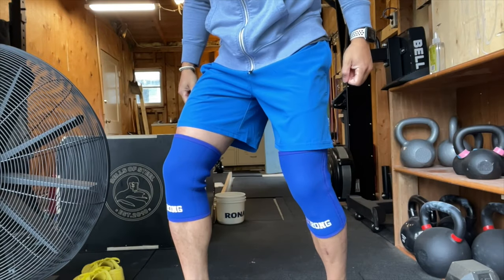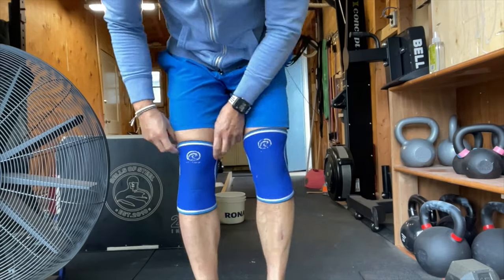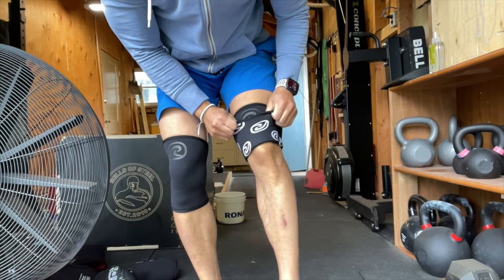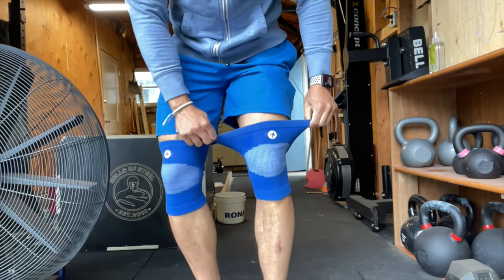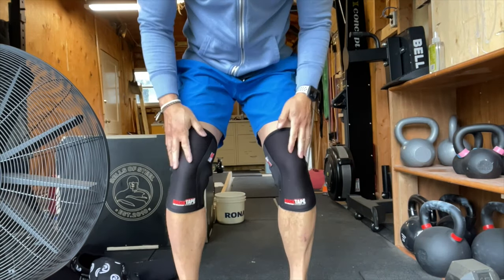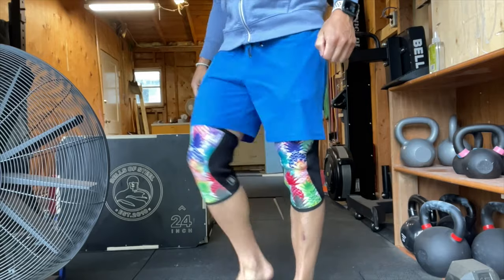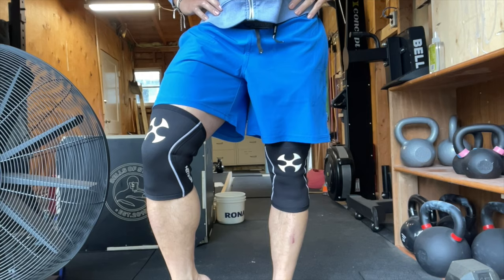I see CrossFit athletes wear knee sleeves all the time, so I had to go figure out which ones were the best — because that's what we do as reviewers. I went and bought a bunch of them, including the Strong Sleeves by Mark Bell, the SBD 7mm Knee Sleeves, the RaeBand Original 7mm Sleeves, the RaeBand RX 5mm Carbon Black Sleeves, the Rogue 5mm Knee Sleeves, the Hook Grip Knee Sleeves 2.0, the RaeBand RX 3mm Sleeves, the Rock Tape Assassin Knee Sleeves, the 2Pood Pineapple Sleeves, the Bear Complex Tie-Dye Sleeves, and last but not least the Railian Venta 5mm Sleeves.